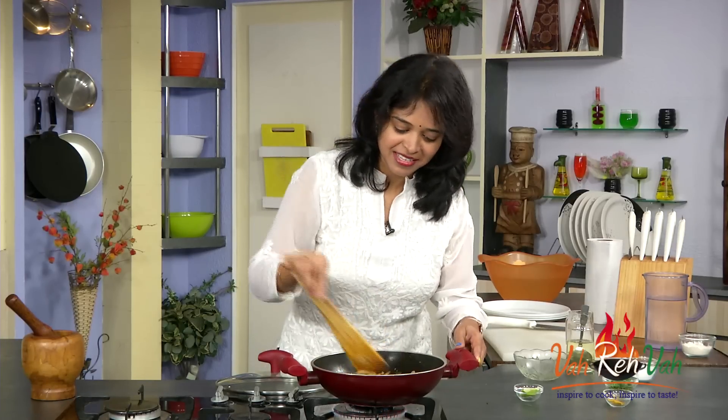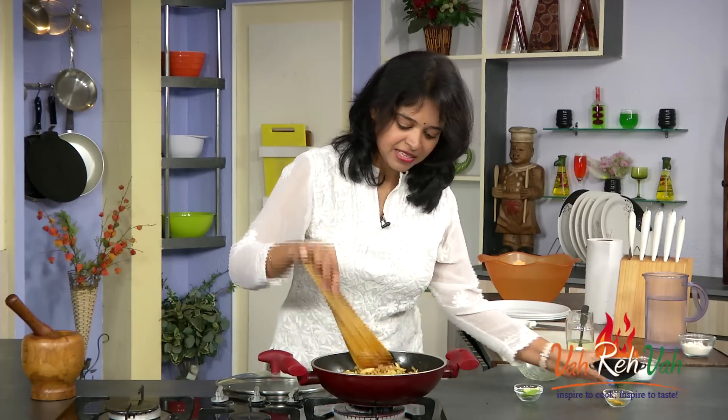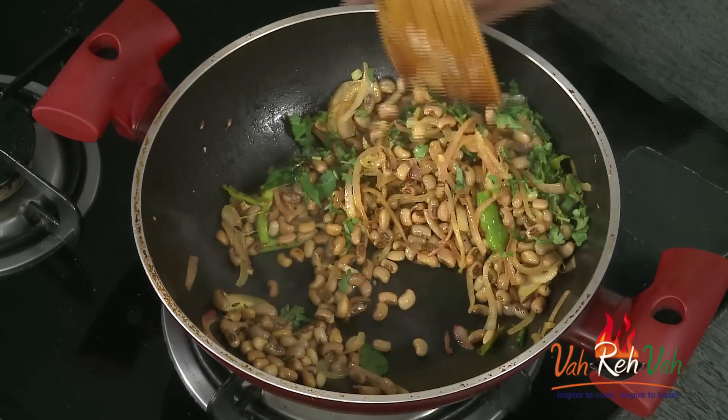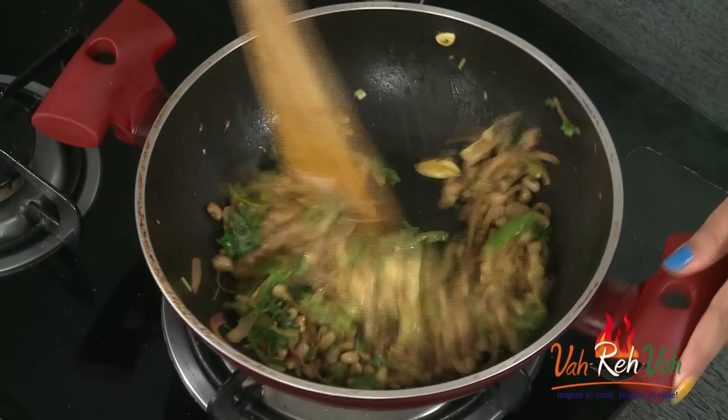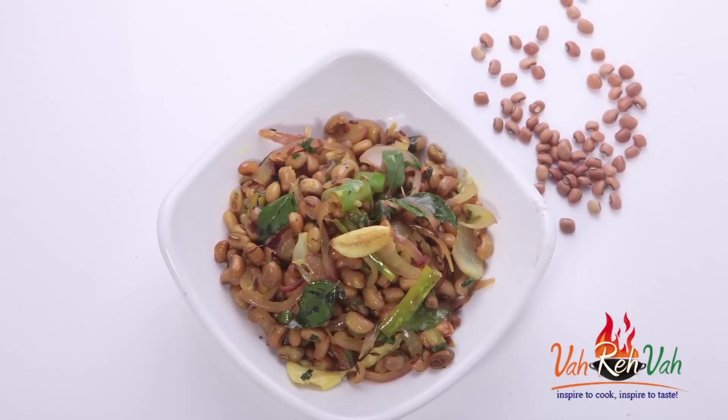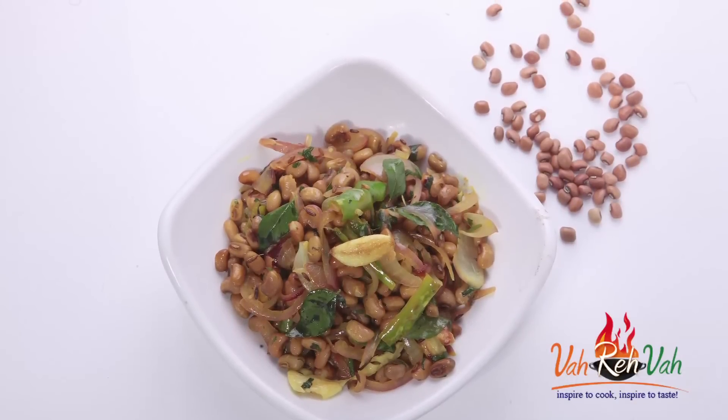This is ready. In the last step, just sprinkle some chopped coriander and switch off the flame. Check the taste — with nice onions and garlic, see my garlic is nicely mashed. A little bit of sourness, and I can feel the garlic flavor and crunchiness from the onions. This is so yummy!